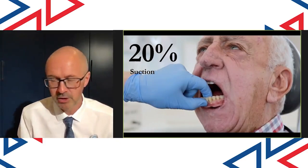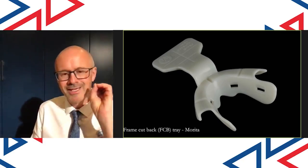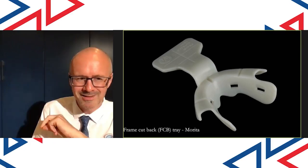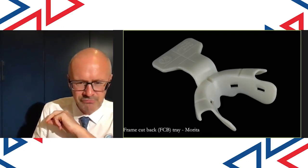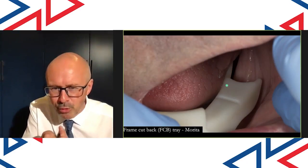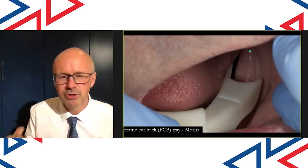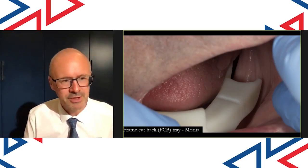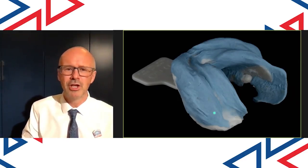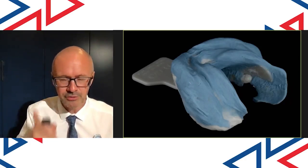I want to show you how we do this. First of all, I do a lower primary impression using a special tray — not a custom tray, but a stock tray designed by Dr. Abe, who's based in Japan. It's brilliant. It's got little cutouts for the retromolar pads. In the mouth, it has a section that goes into the retromolar hyoid area, and we record the retromolar pad in its undisplaced position. I get a really big impression this way, recording the retromolar pad, all of the buccal labial sulcus and all of that lingual sulcus, which enables us to produce a great special tray.